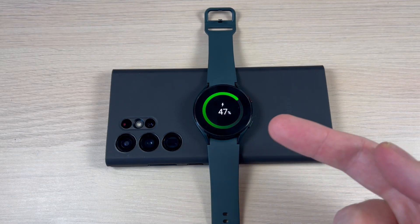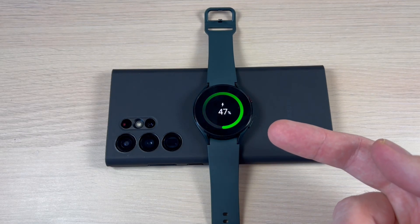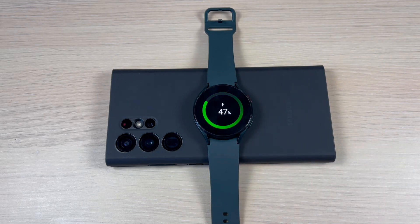Hi guys and welcome back on gsamab's YouTube channel. In this tutorial I will show you how to charge your Galaxy Watch on the back of your Samsung Galaxy S22. So let's do it.